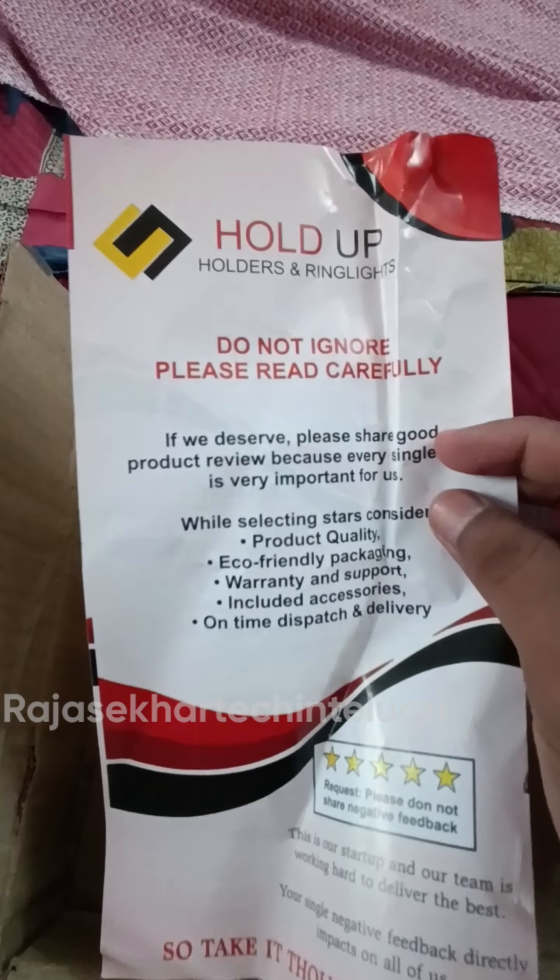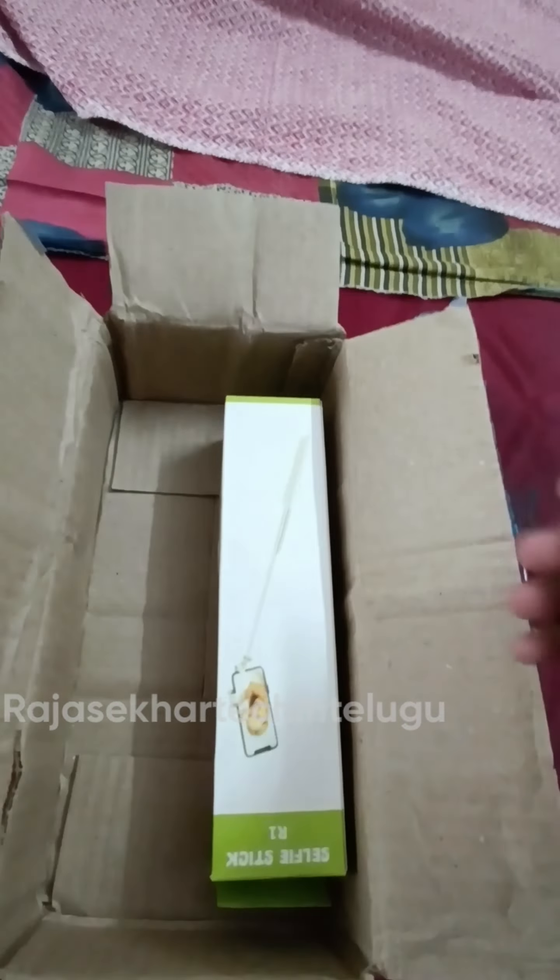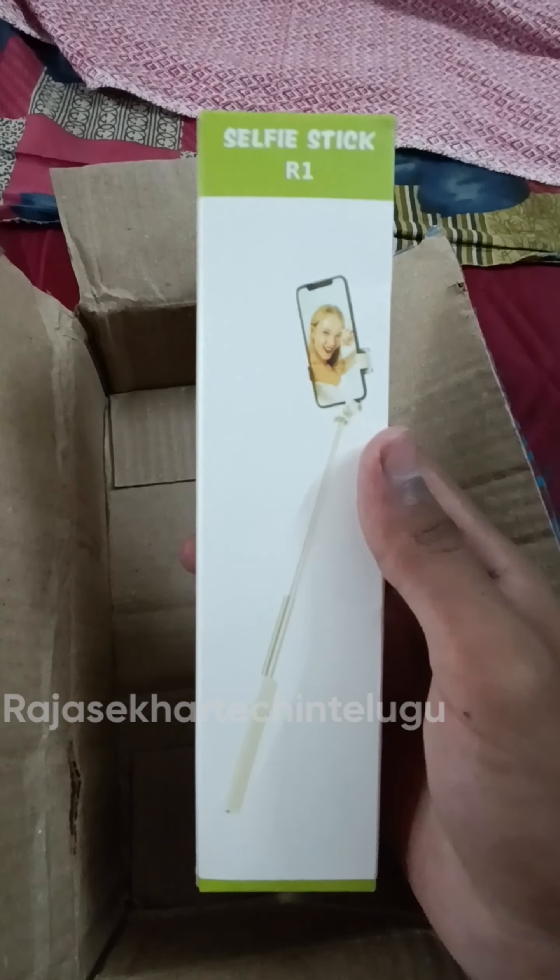I am going to open the box. I will put out the contents from the box and match the product.